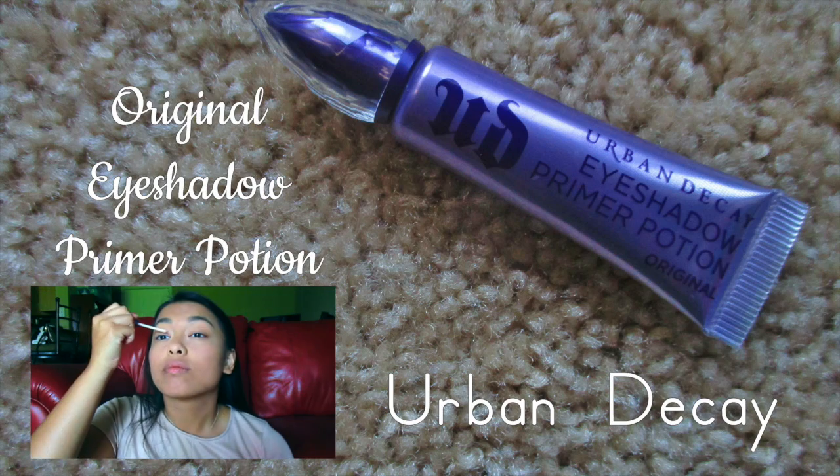For eyes, I'm going to start by priming them with the Urban Decay Original Eyeshadow Primer Potion.